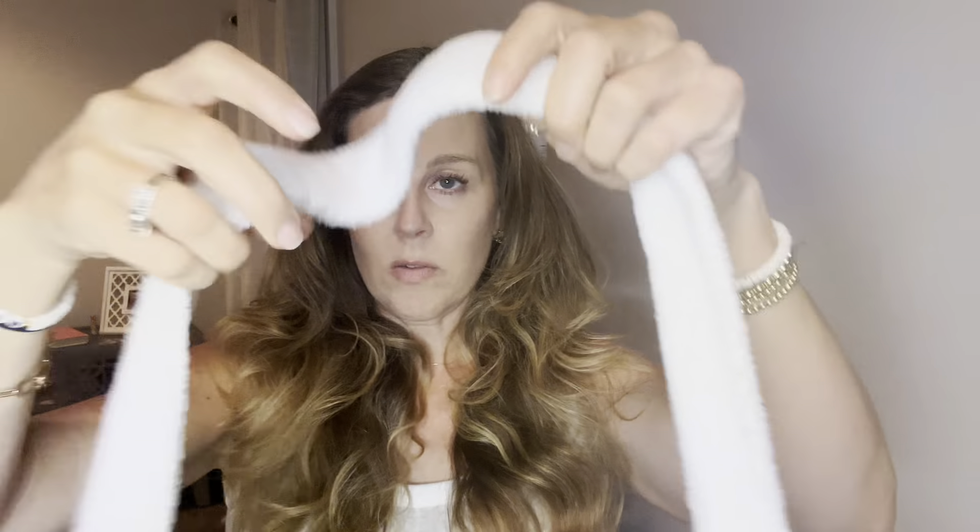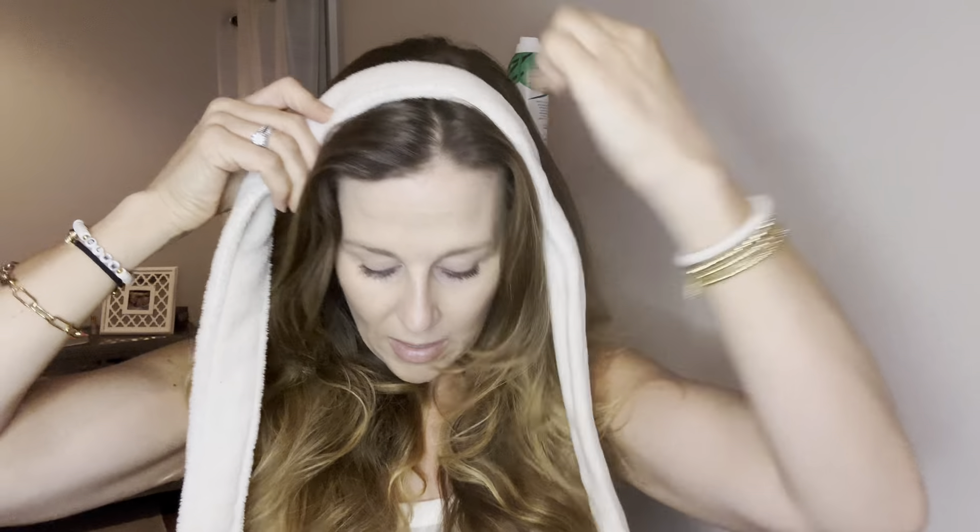The first thing you want to do is part your hair down the middle. You can either buy a rod - it's kind of squishy, it's foam - and you put it across here and it comes with clips. But I like to use this, which is just the belt off of my robe.